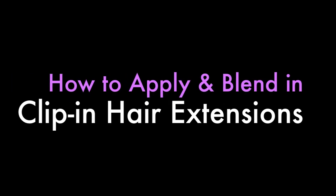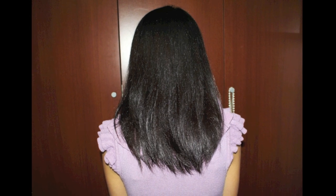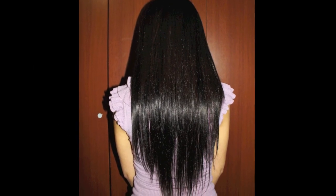Hey guys! In this video, I'm going to show you how to blend in fine hair extensions with thick, coarse hair. This is great for those who just received a set of hair extensions for Christmas and for those who are just curious how it works. Keep on watching to see how it's done.